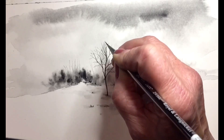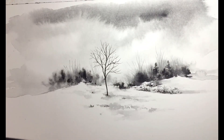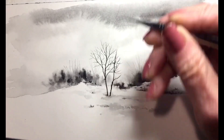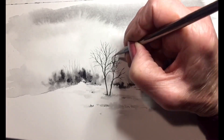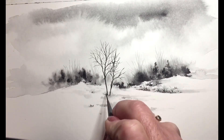I'm trying not to get my branches too straight. And here comes another tree. I'll be adding some bushes around the tree.